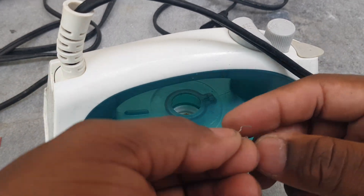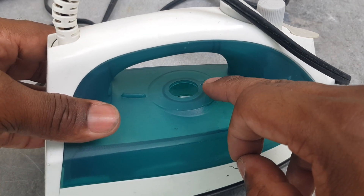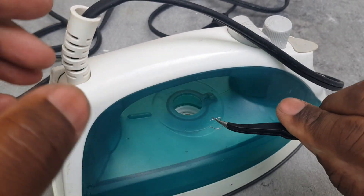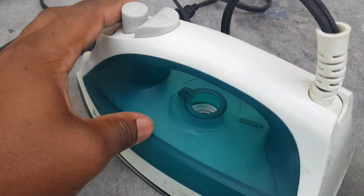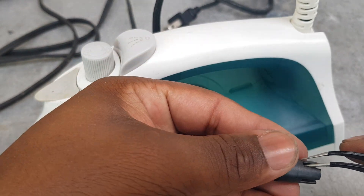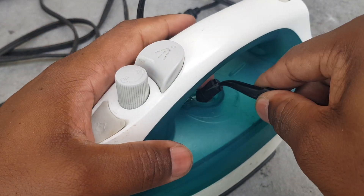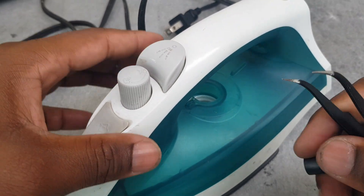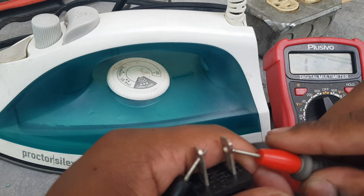Now we are going to put in this pin right here - it's supposed to go in this groove right here. Trying my best to put it in, like that. Then put in this block. Finished fixing it up.